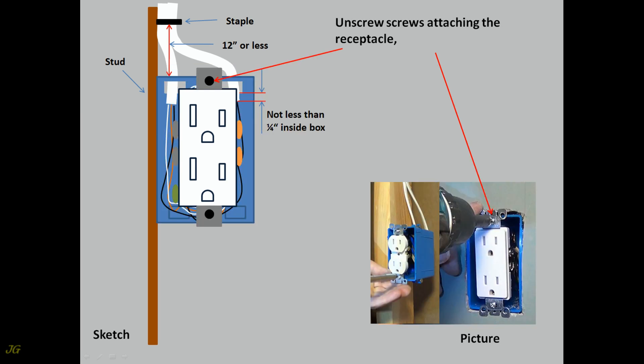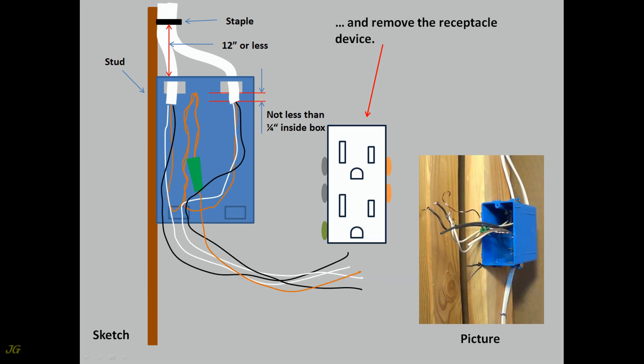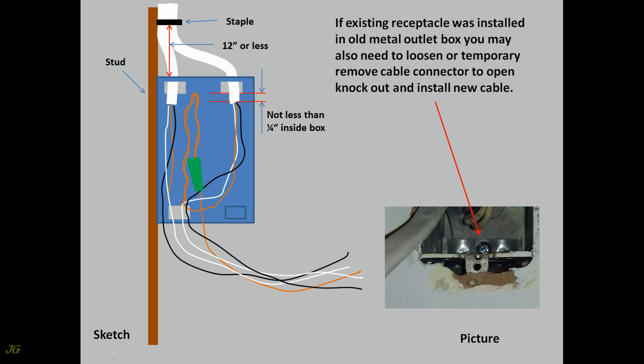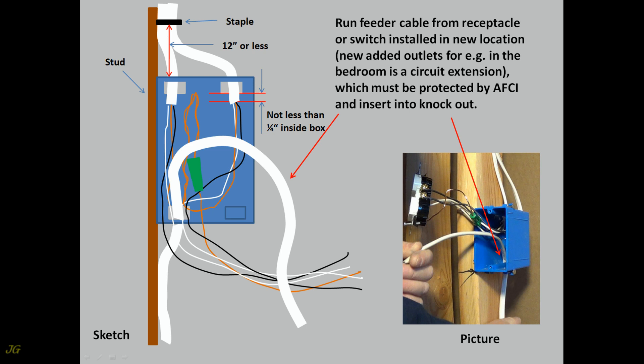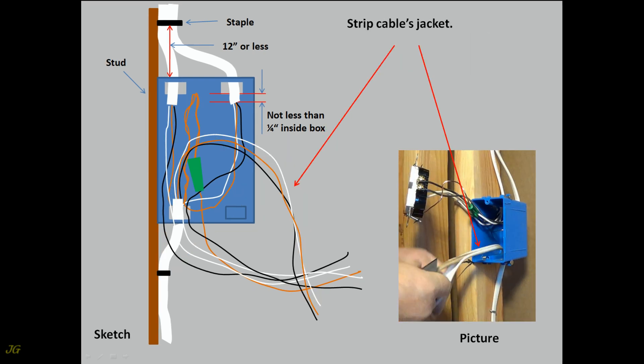Unscrew screws attaching the receptacle and pull receptacle out of the box. Disconnect all wires and remove the receptacle device. Receptacle can be removed now or after new cable is run. Open box knockout. If the existing receptacle was installed in an old metal outlet box, you may also need to loosen or temporarily remove the cable connector to open the knockout and install the new cable. Run feeder cable from the receptacle or switch location to the new added outlet — for example, in the bedroom — as a circuit extension, which must be protected by AFCI. Insert cable into knockout.